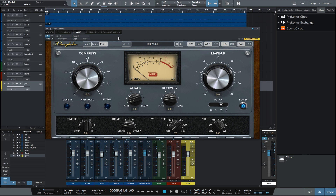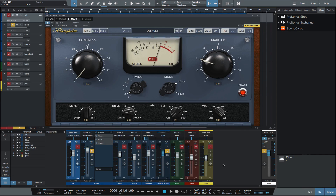Now that we've covered the controls, let's move on to how it sounds. Let's listen to the MJ-UC on a drum room track.